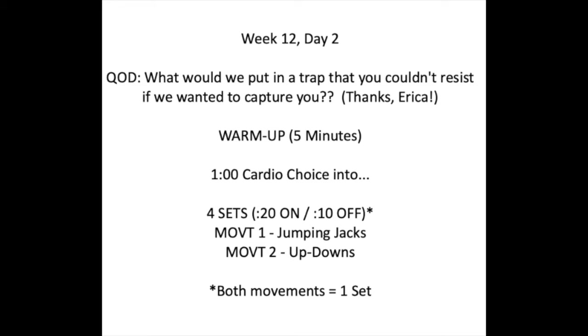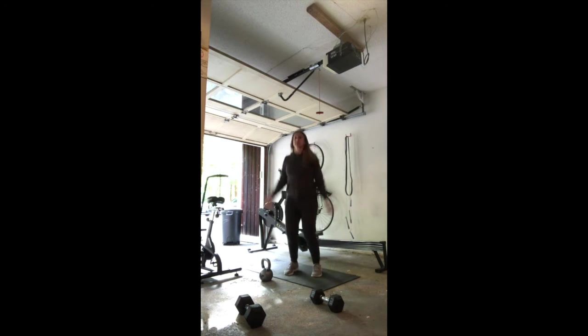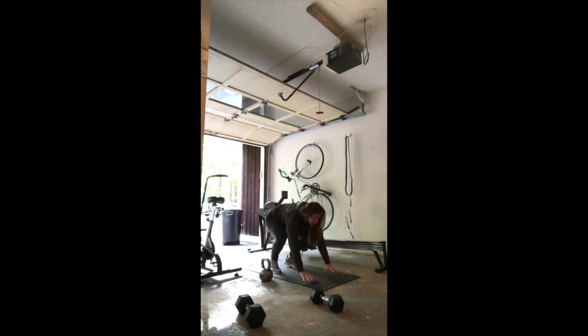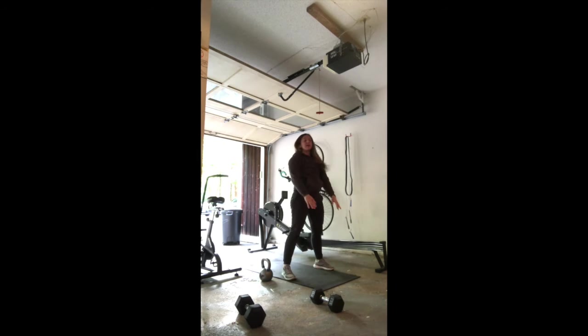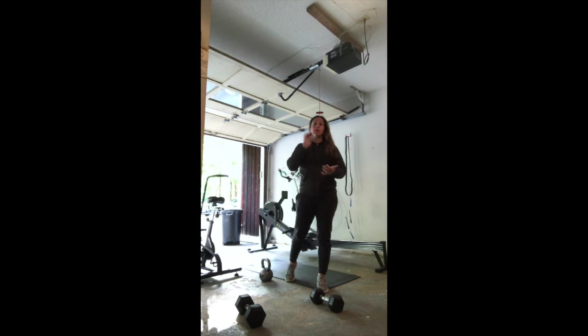Then you're going to go into four sets of Tabata — work for 20 seconds, rest for 10 seconds. First movement is jumping jacks, second movement is up-downs. So that's one minute of cardio and then four minutes of this two-movement Tabata. For the up-downs: hands down, jump out, jump in, and stand up. We'll go through four sets of that as your warm-up.